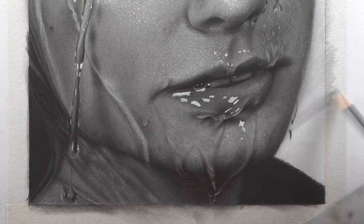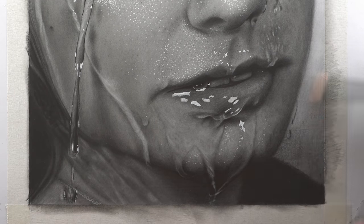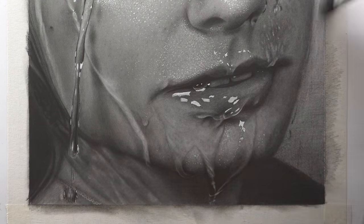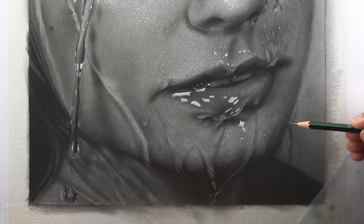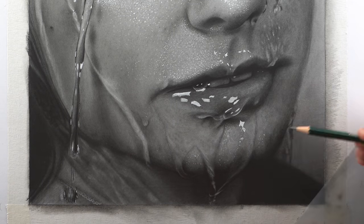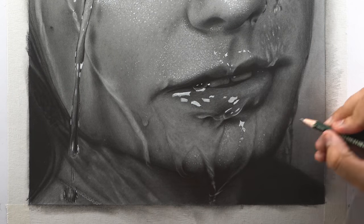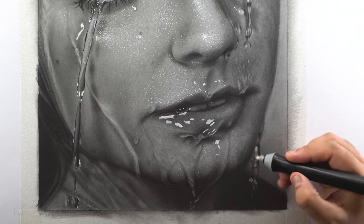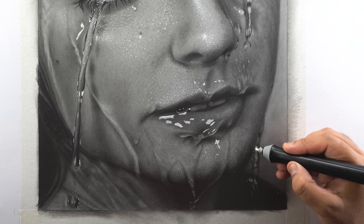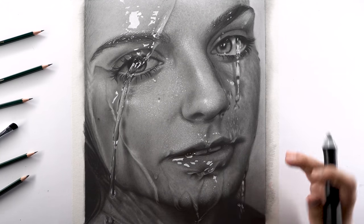Now moving on to the background — fill it with a base layer using a B pencil, then add a second dark layer using a 3B pencil. For the light water drip in the background, darken it with the 5B pencil first and then use a Mono Zero eraser to add highlights in between. You can also use an electric eraser or Gelly Roll pen for sharp highlights if required. With this last step, we're done with this hyper-realistic wet face portrait.